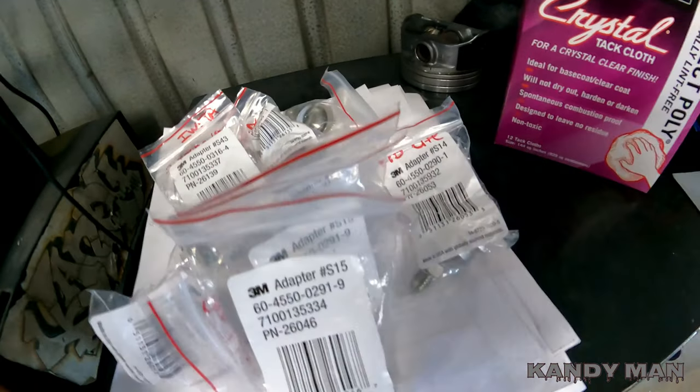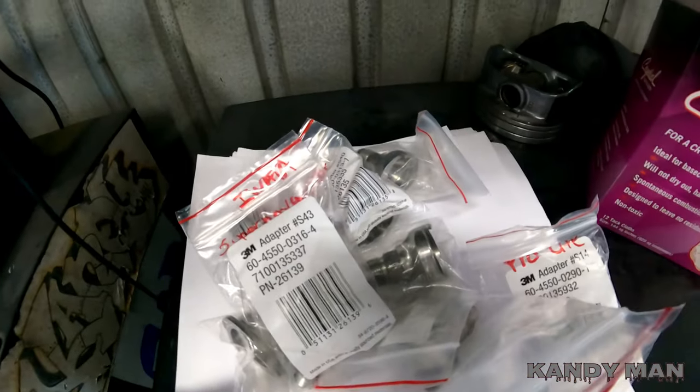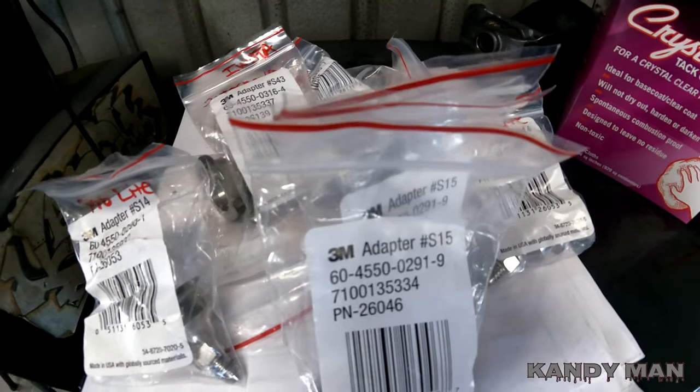Welcome back. We're going to be doing some more clearing with the gun with the new cap because my CC200 clear came in. I sprayed one already with it - phenomenal with the CC200. Here are the PPS adapters - they came and gave me all of them for all my different guns.